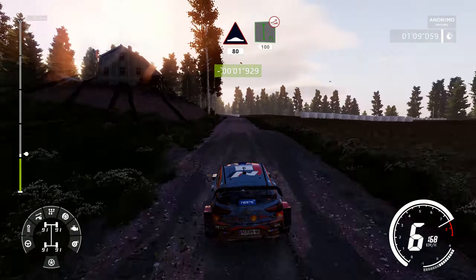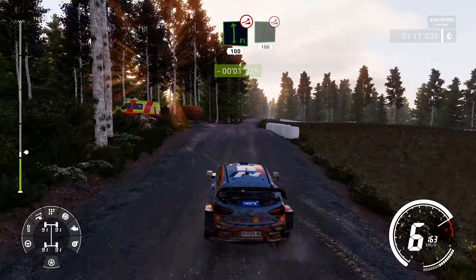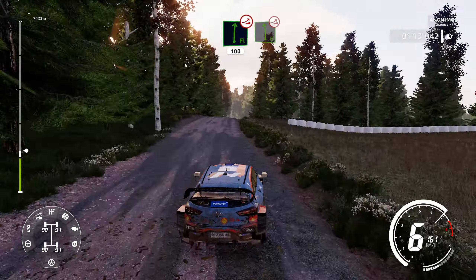Flat left, over jump, keep middle, 100. Flat right, over jump, 100. Left 6, over jump, 80.